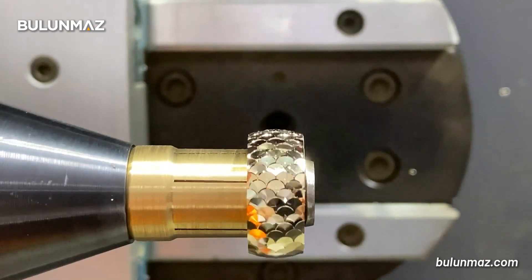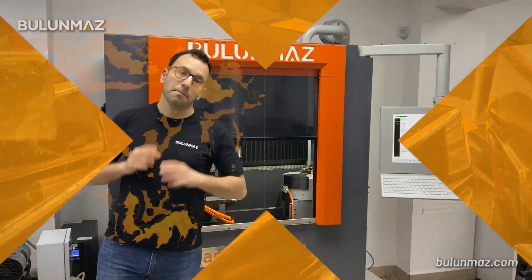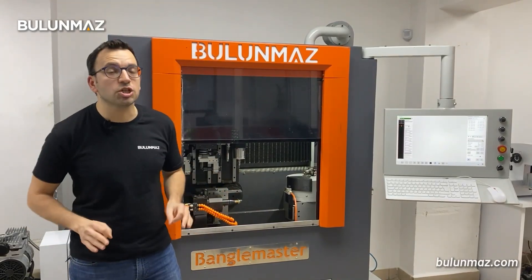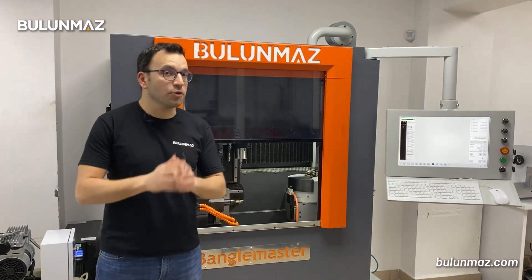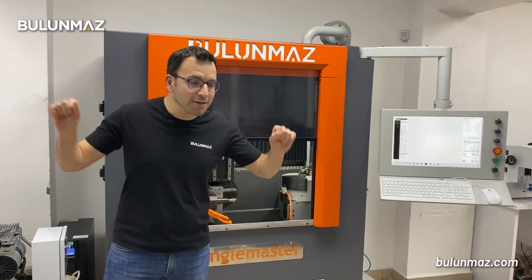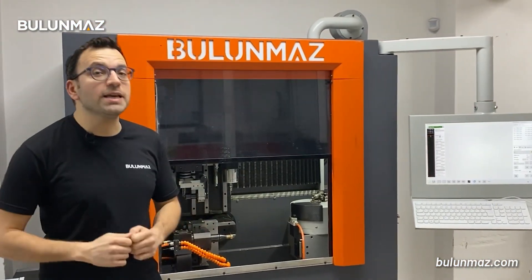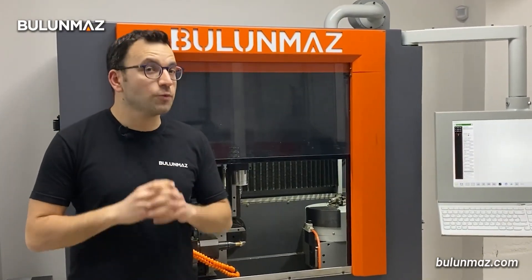Here we go. BangleMaster B12 is the latest development of CNC machines by our company. With the 12 axis option, you can make rings and bangles which no other competitors can make in the market. We will continue to bring you the latest technologies in CNC machines because we love our job.